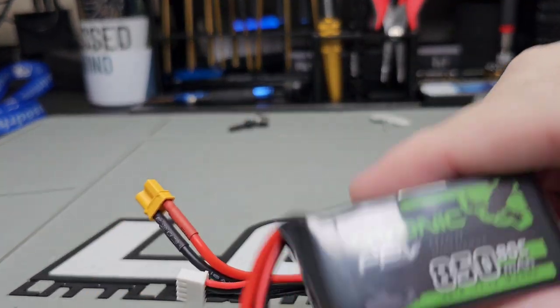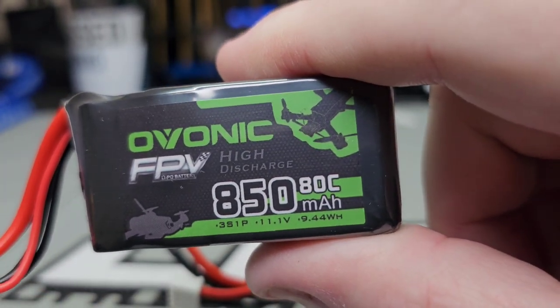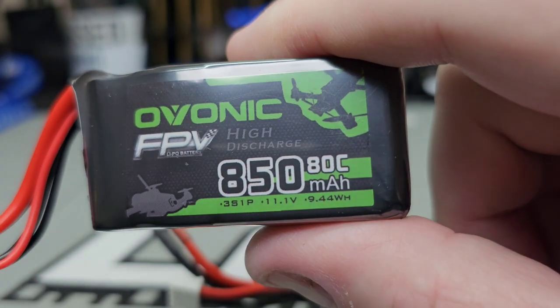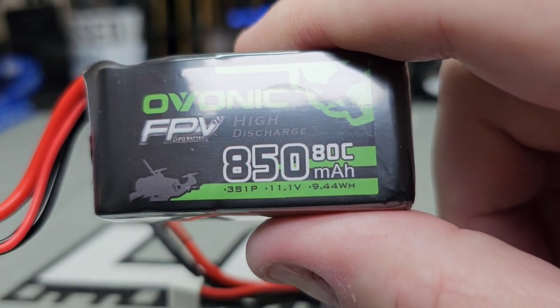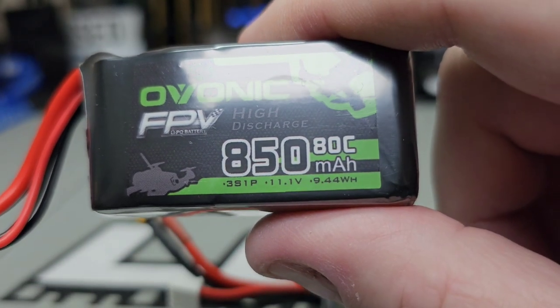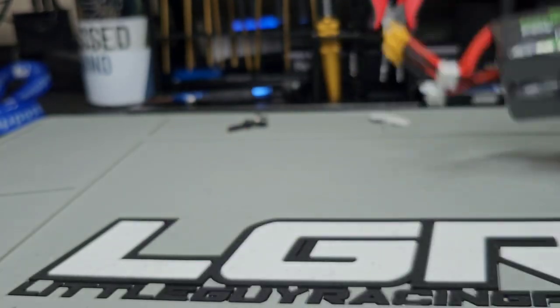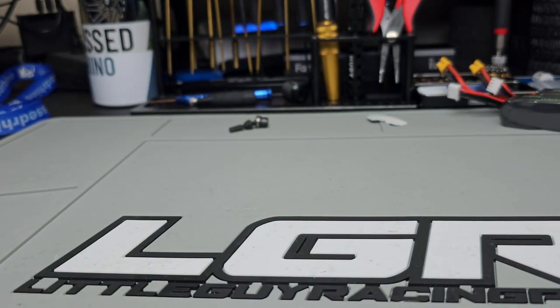Another thing I got — I got two more of these batteries: Ovonic high discharge, which is 850mAh, 3S. I like these batteries. I'll have one of these in every gripper, and I think I might have dedicated batteries per truck so I don't have to take the batteries out every time, although it's easier now that I know how to do it.